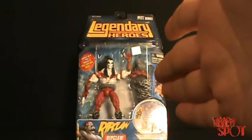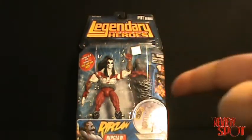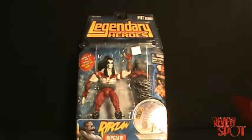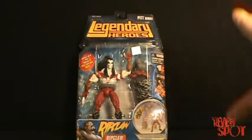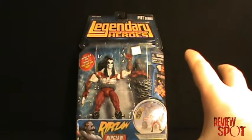On this episode we're going to be having a look at the legendary comic book hero Ripclaw. Before I actually begin I want to point out that I have once again a new backdrop. I went with something a little darker so hopefully the figures do stand out.